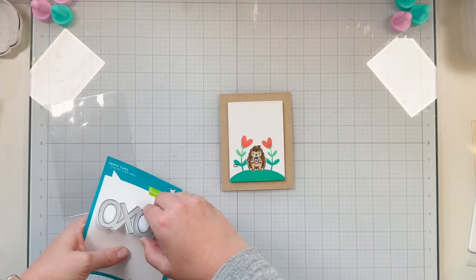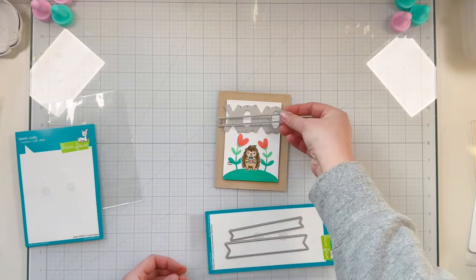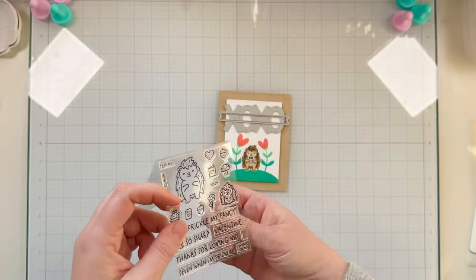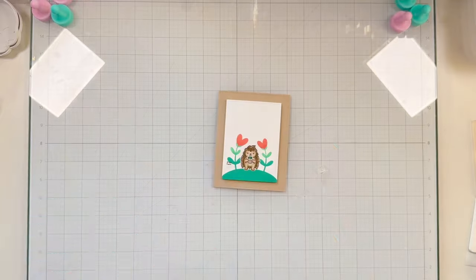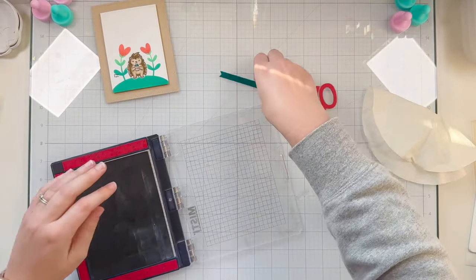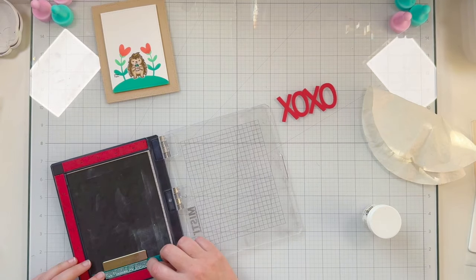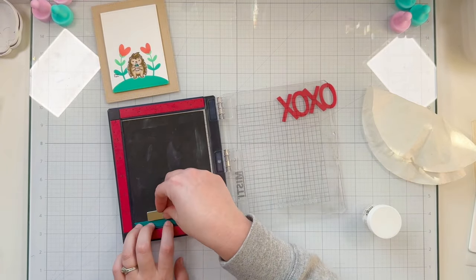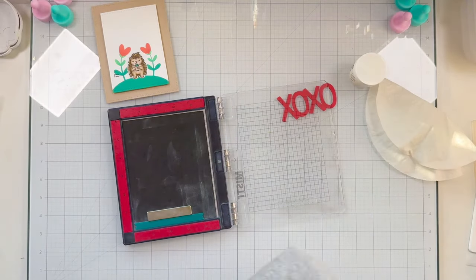With the card mostly assembled, I'm getting it onto a card base and creating a sentiment. I'm filling in the top white space of the stenciled background using a Giant XOXO Lawn Cut die and the thinnest Everyday Sentiment Banner Lawn Cut from Lawn Fawn. I die cut the XOXO out of cardstock that matches the hearts, and the banner out of green cardstock to match the greens of the card. I use my MISTI to center the sentiment on the banner.